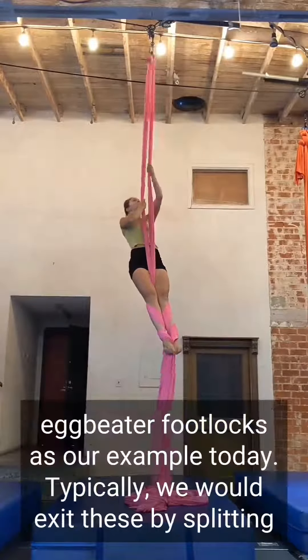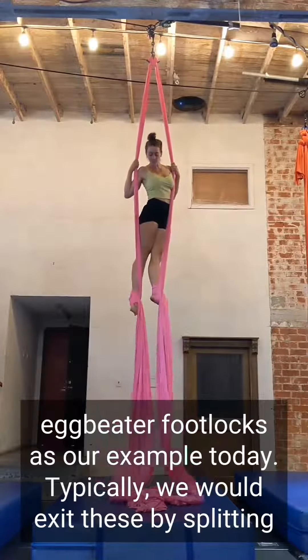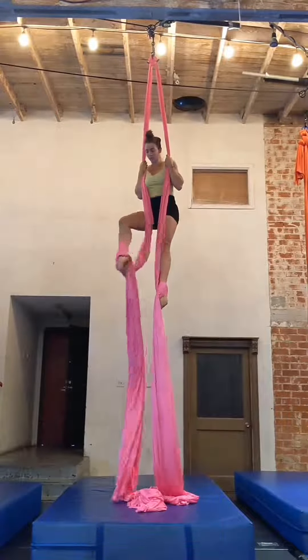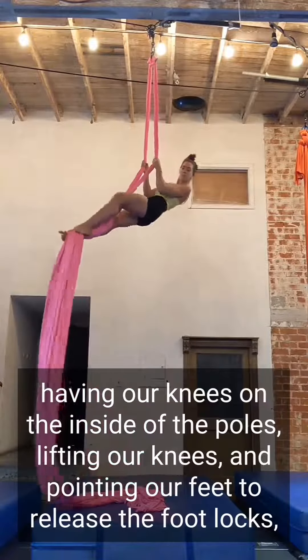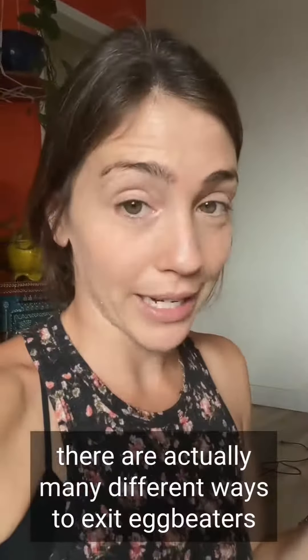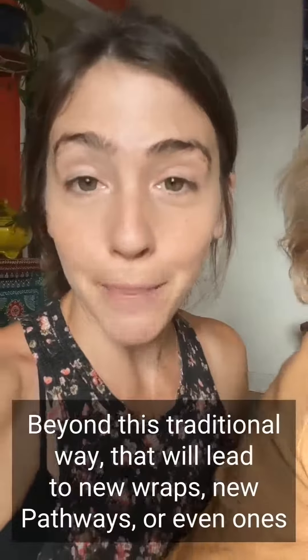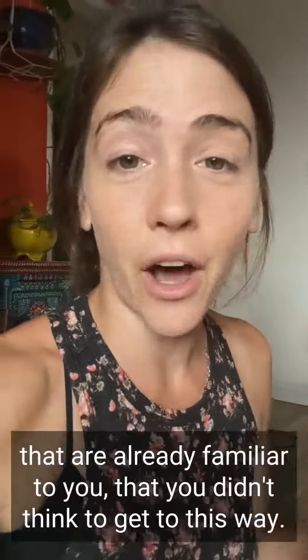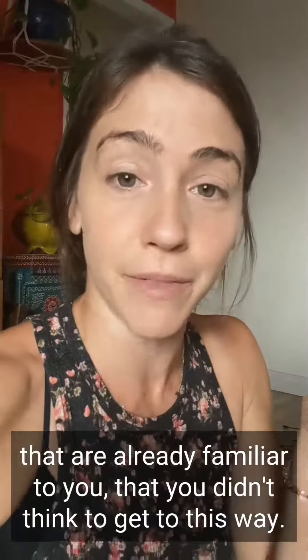We are going to use egg beater foot locks as our example today. Typically we would exit these by splitting the tissue, having our knees on the inside of the poles, lifting our knees and pointing our feet to release the foot locks. There are actually many different ways to exit egg beaters beyond this traditional way that will lead to new wraps, new pathways, or even ones that are already familiar to you that you didn't think to get to this way.